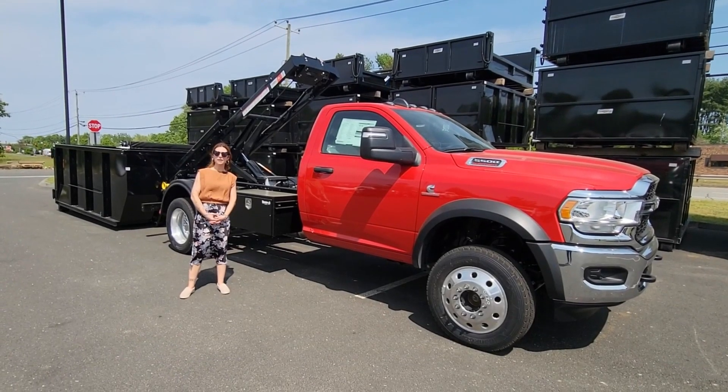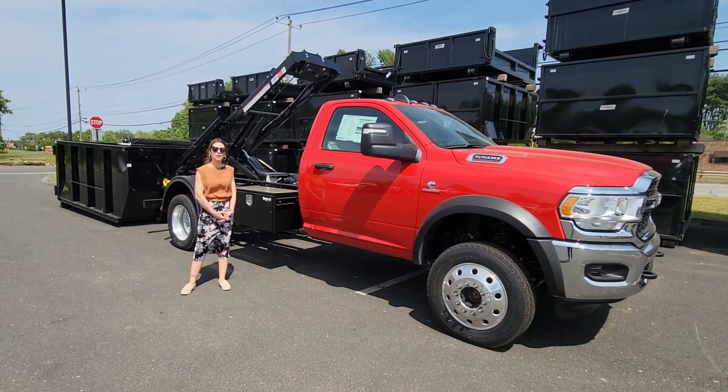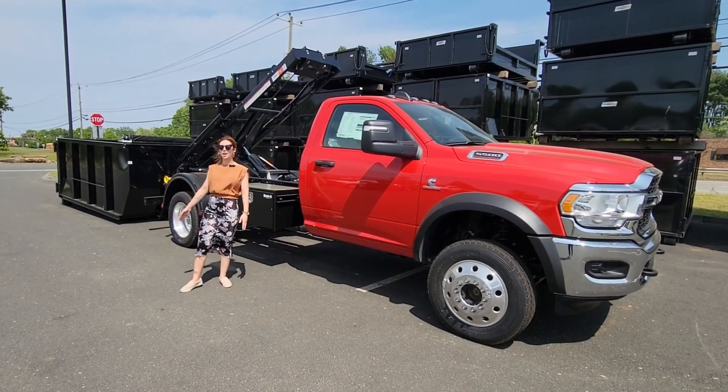Hi, this is Sarah from Hartford Truck Equipment, and today we'll be learning how to mount and dismount a Switch-N-Go with this 11-foot dumpster body.